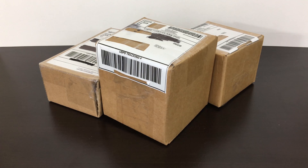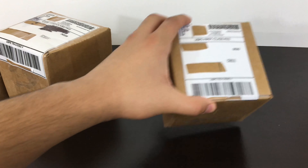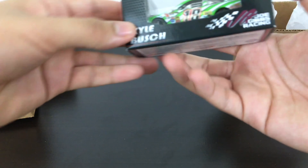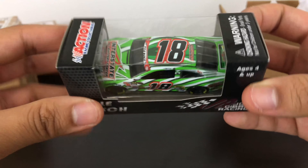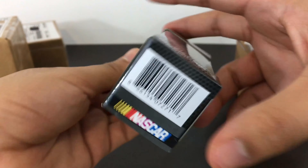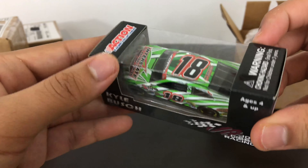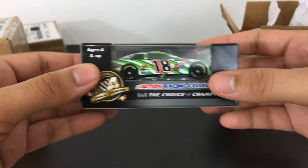I have two more boxes that are also small, so I'll open those after. Let's open this one up — we have Kyle Busch's 2014 Interstate Batteries diecast that he ran in the Coca-Cola 600 at Charlotte, because of the patriotic banner. These 2013-to-2014 Toyotas are really hard to find and I got this at a really reasonable price. As a Kyle Busch fan too, this will be great in my collection.